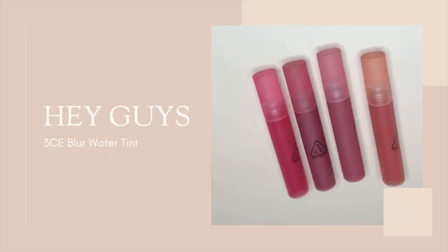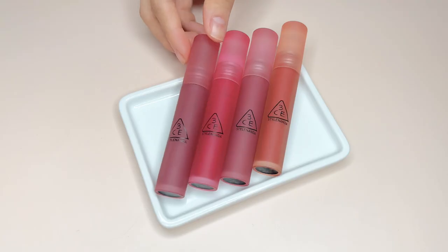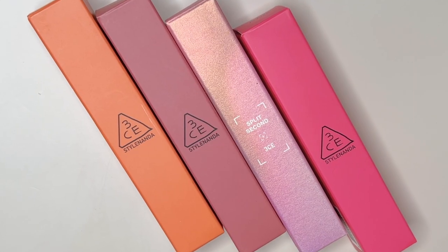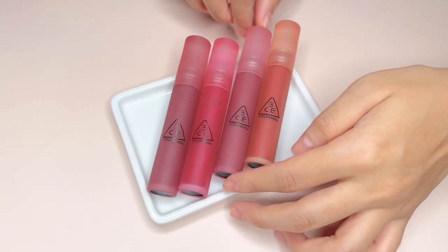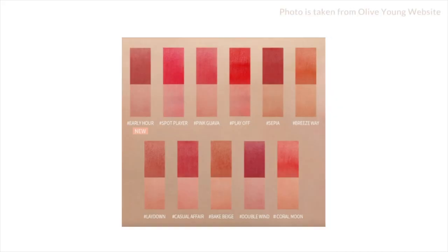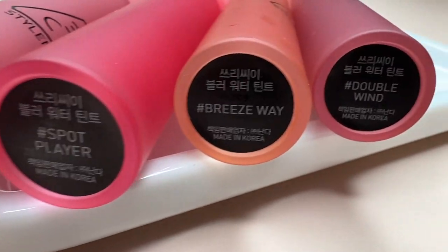Hey guys, today I'll be reviewing 3CE Blur Water Tints. There are now a total of 11 shades, and I'll be reviewing these 4 shades in this video.